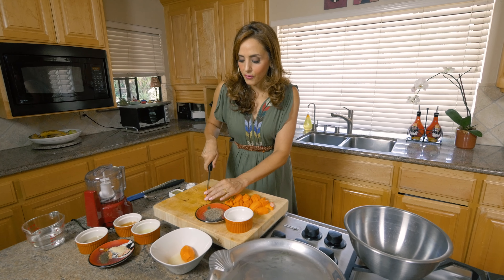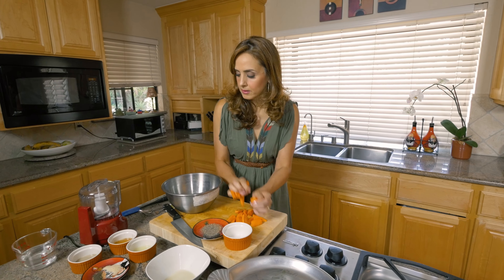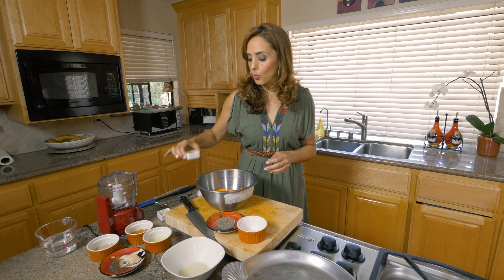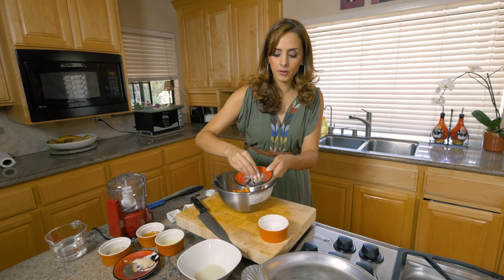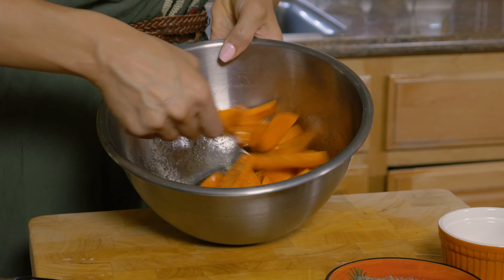Maple syrup has a lot of flavor for a very little amount and gives a beautiful glaze in the oven. Once you've got your sweet potatoes chopped up, put them in a bowl. Add one tablespoon of maple syrup — you can use honey, but I like the flavor of maple syrup with sweet potatoes. Add one to two tablespoons of olive oil. I use olive oil for roasting — it's the Arab in me, we use olive oil for everything! Season simply with half a teaspoon of salt and a little dash of pepper, then stir it all up. They're already looking like they have a beautiful glaze.